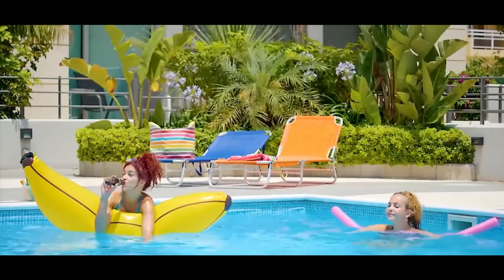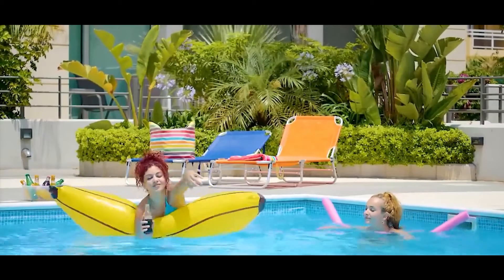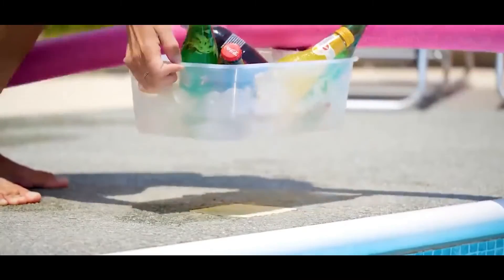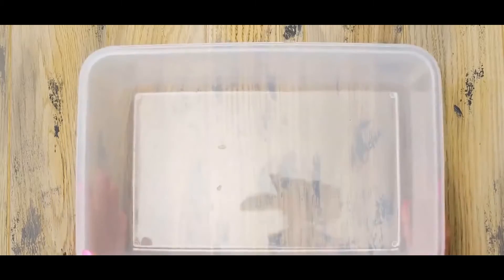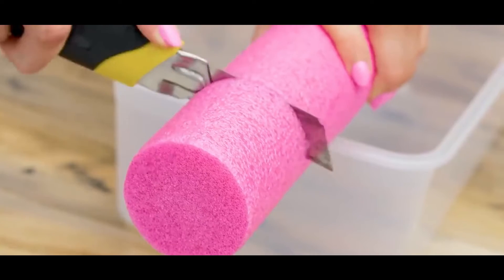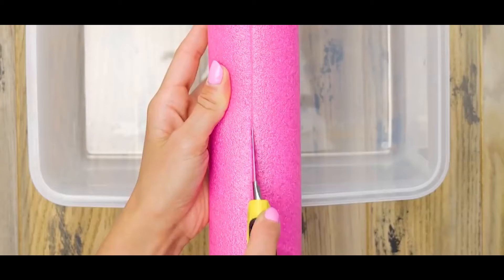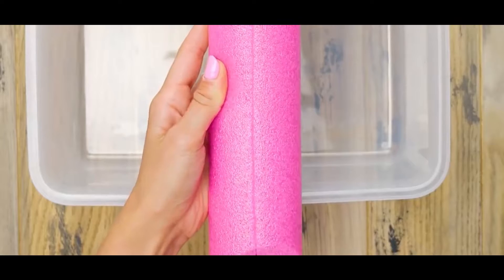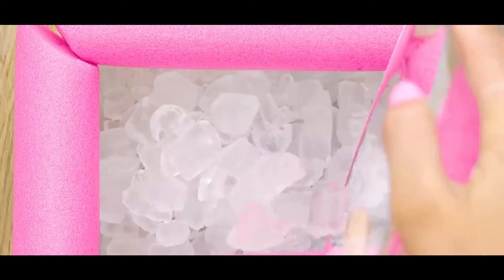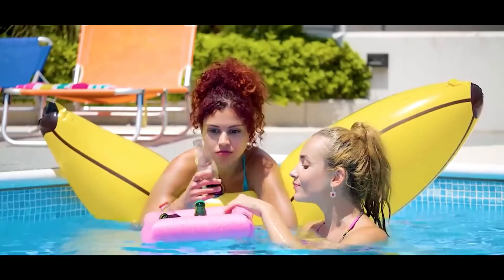Number six: floating cooler. This is an amazing idea if you have a bunch of friends at the pool or water park. All you need is a plastic container or tub and a pool noodle. Grab the pool noodle and cut to size to each of the sides of the tub. Make sure to cut a small slit in the middle of the pool noodle as well. Then place it over top of all the sides of the tub, place some ice inside, and you have a floating cooler.